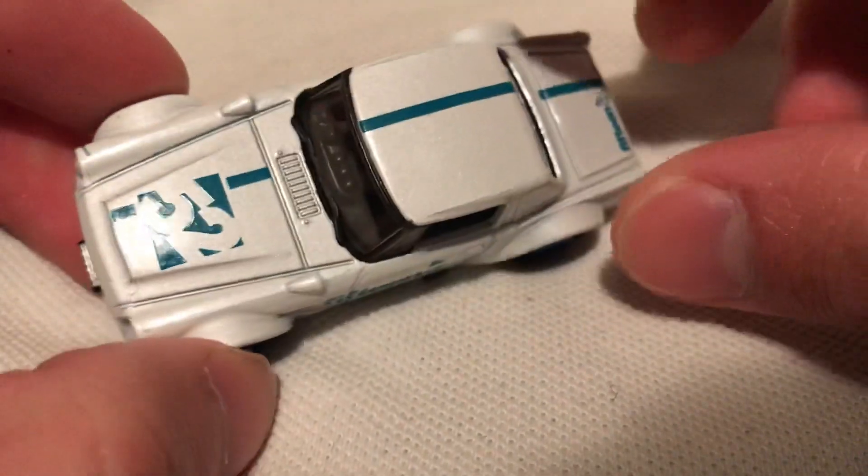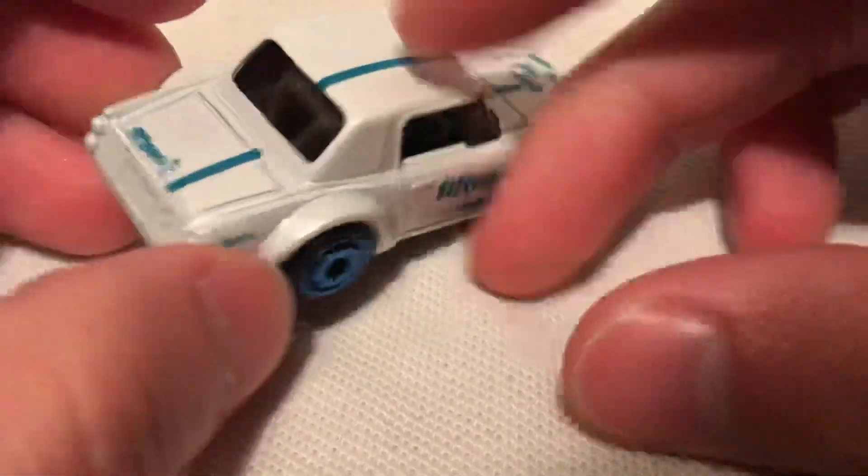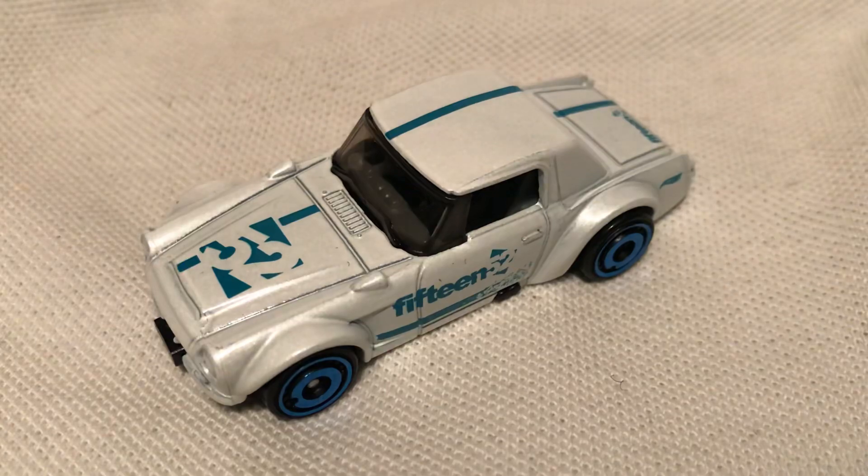Pretty clean overall — you just got the 1552 deco, it gives it a little racy look to it. So there you have it. Thanks for watching. Please check out my other videos and keep collecting.